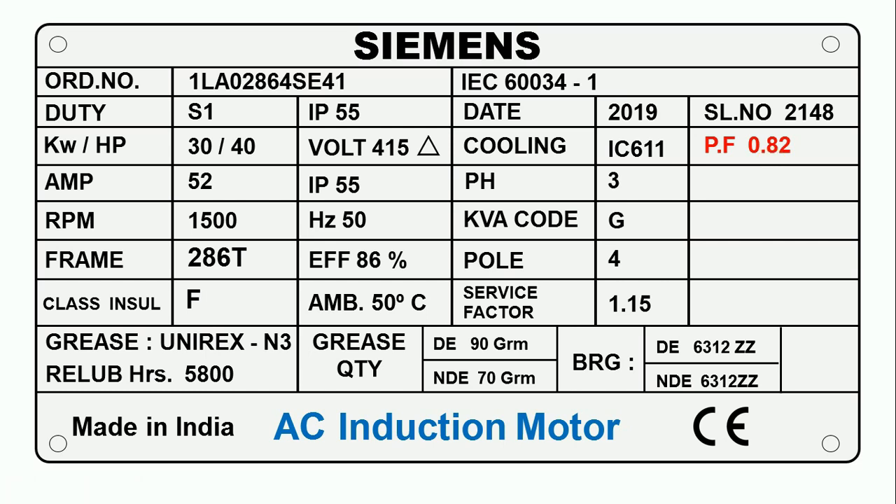All the data we read so far are basic things — what you already know. After this, we are going to read more important things that you may not know about. First of all, you can see some digits written here: 1LA02864SE41. This number is known as the order number, and this serial number is a type of identification number.